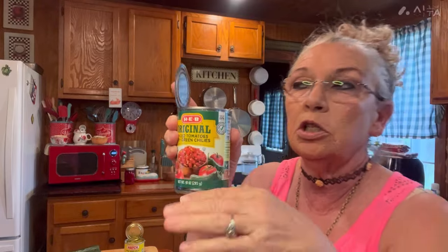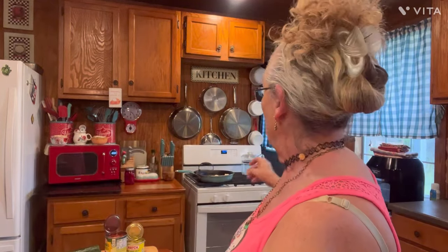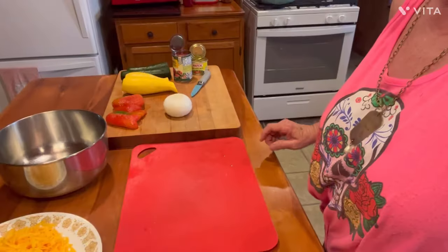You can add fresh jalapeños if you want them. Since I don't have them, I'm going to add a little can, undrained, of diced green chilies — mild ones. And then I also have a can of Rotel tomatoes. Get the original on that. And the last thing is one eight-ounce block of grated cheddar cheese. Plus I've got about half to three-quarters of a stick of butter in my skillet. Let's chop some veggies up, y'all.